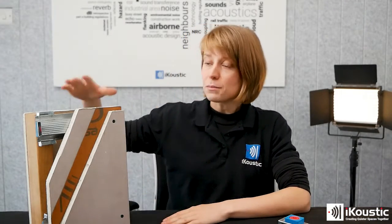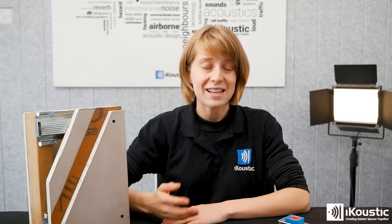We would always suggest, if you're able to, to use a mute clip system on your stud wall instead of a direct wall system. It can work out cheaper and also your sound reduction is far better.